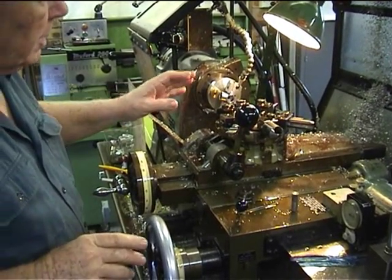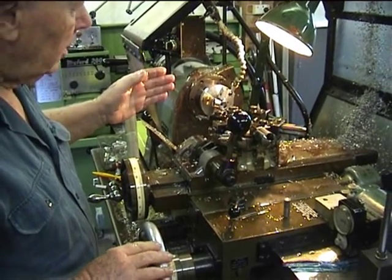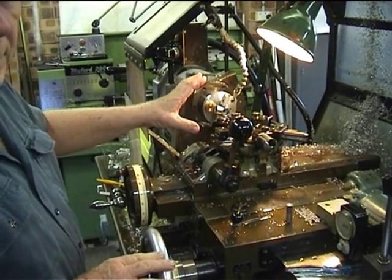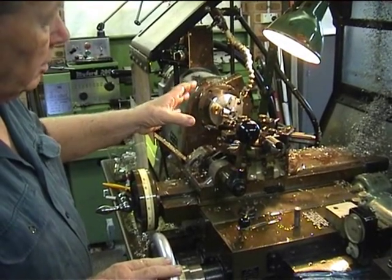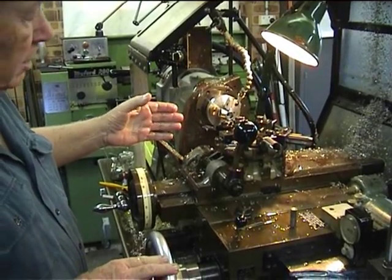There is a pump which supplies coolant — a cutting oil — onto the workpiece so that the tool cuts properly. This cutting oil also serves to wash away all the small pieces of metal which are cut off.